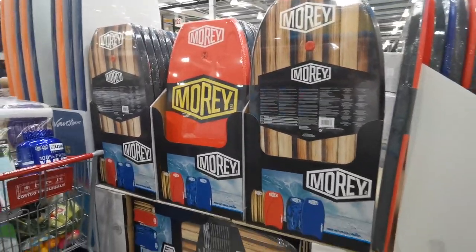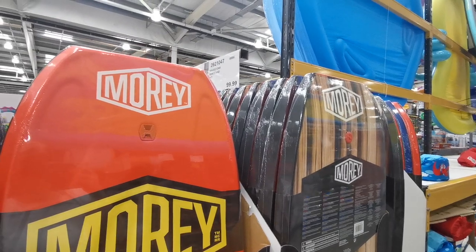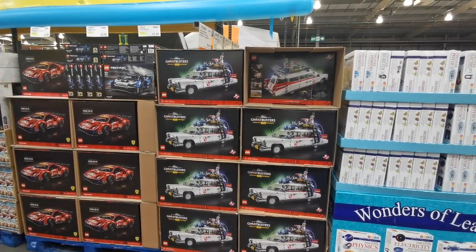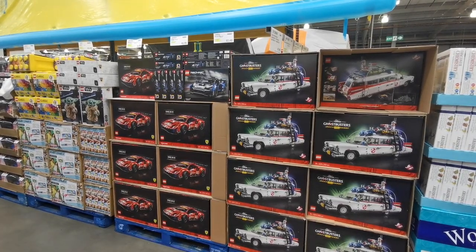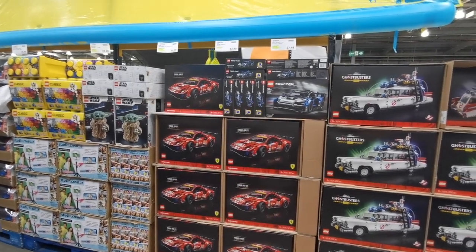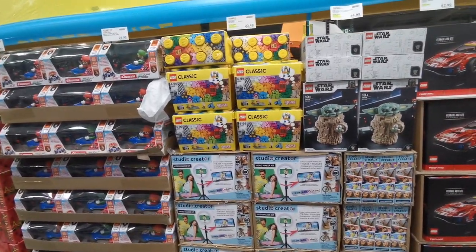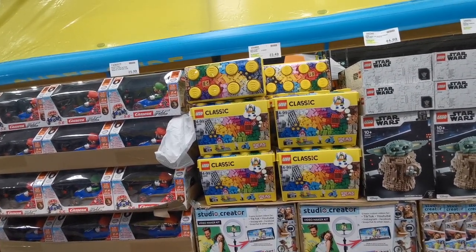I've just spotted Mori boogie boards/bodyboards at £29.98 - they have loads in stock. I'm glad my partner isn't here right now because there's Ghostbusters LEGO for £131.98, a McLaren Senna GTR for £32.98, a Technic Ferrari for £99.58, and a Star Wars Mandalorian Grogu LEGO set for £53.98. There's also an enormous 790-piece multi-colored LEGO set for £28.18.